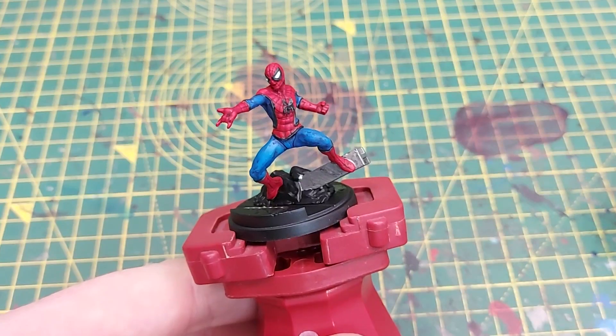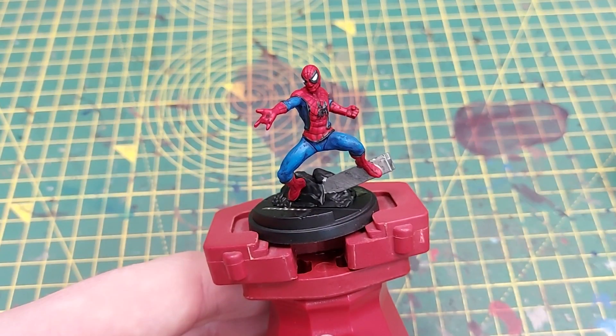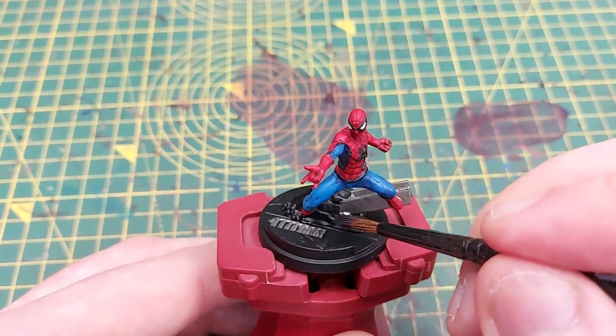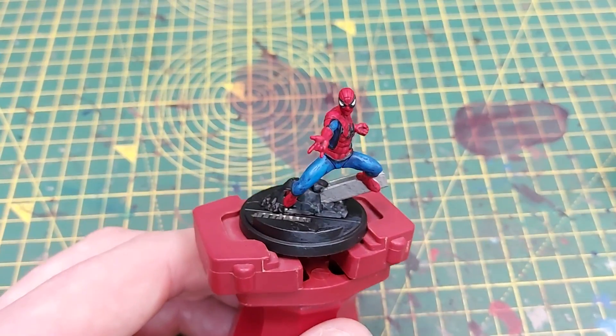For the base we are going to start with Eshin Grey, a nice dark grey, and we're going to drybrush this over the majority of the base. Luckily most of the base seems to be made of concrete or tarmac, so that's why we're going with the very heavy drybrush.